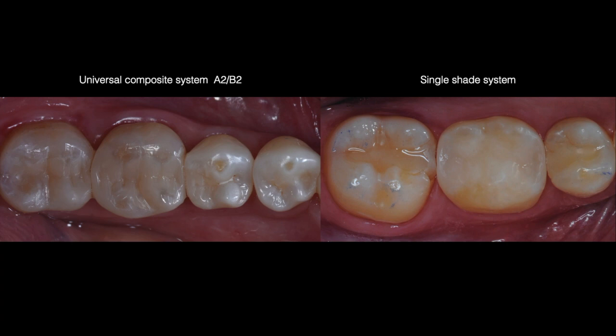I do want to mention that my observations and clinical experience with both materials is that the intrinsic opacity of Brilliant Everglow helps tremendously in regards to mimicking color when there is a lot of tooth structure missing, like in the following case.